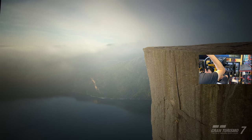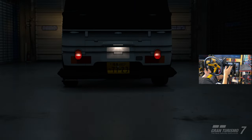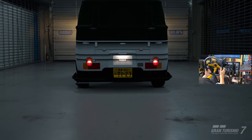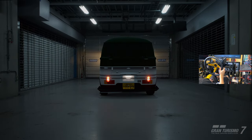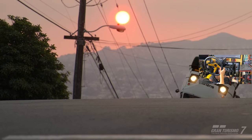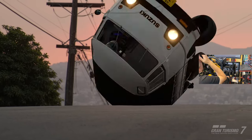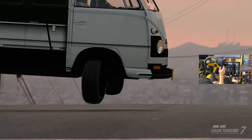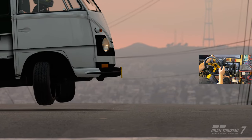Gran Turismo said 'hold my beer' on The Crew Motorfest with the lowrider versus donk DLC — oh my, that was crazy! This is next level. I hope they never fix this. I'm glad it's taken them this long because I was a little late to the party on this update. Look at these — how does this even happen? The wheel is literally broken, stuck like that. We're broken!